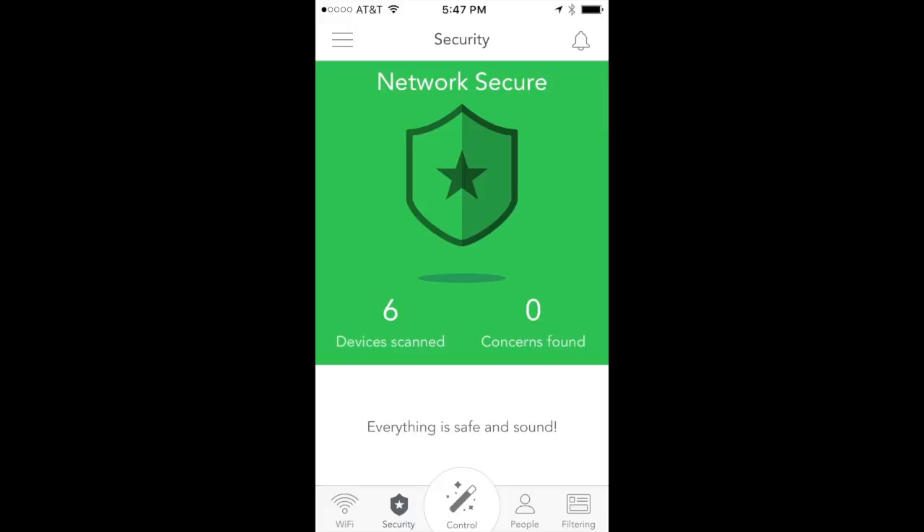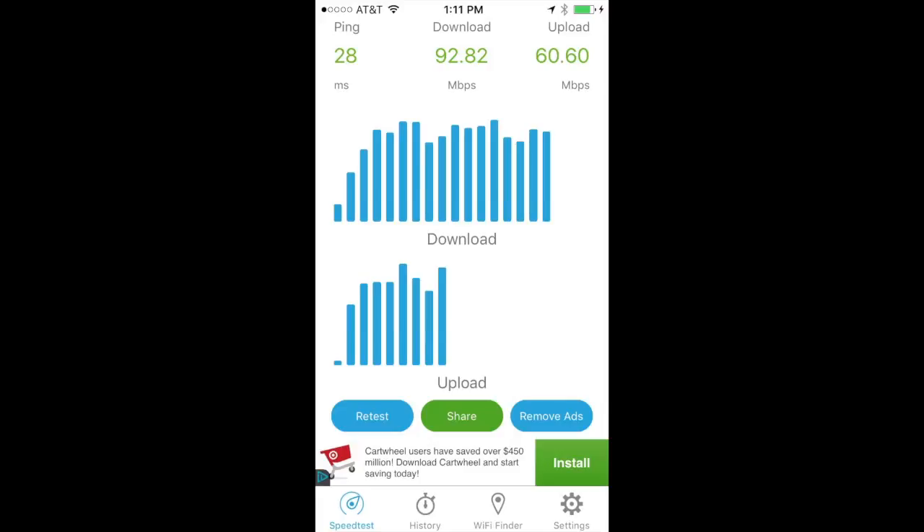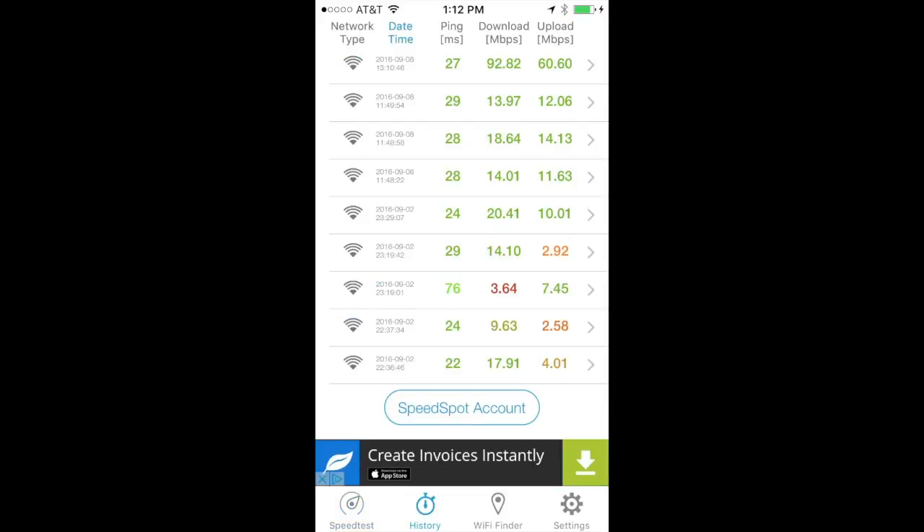My main reason for getting Luma was speed — I had no speed on my Wi-Fi before. Now I've got 92.8 megabits per second down and 60 megabits per second up. Looking at the speed test app history, you can see how pitiful my download and upload speeds were before across a variety of setups — AT&T U-verse Wi-Fi, Time Capsules, AirPort Extremes. The latest result from Luma at the top absolutely smokes everything else below it.